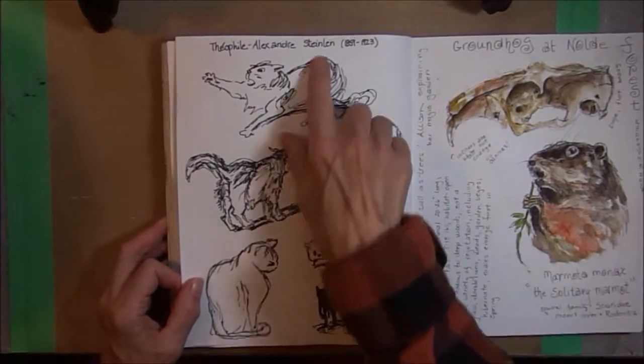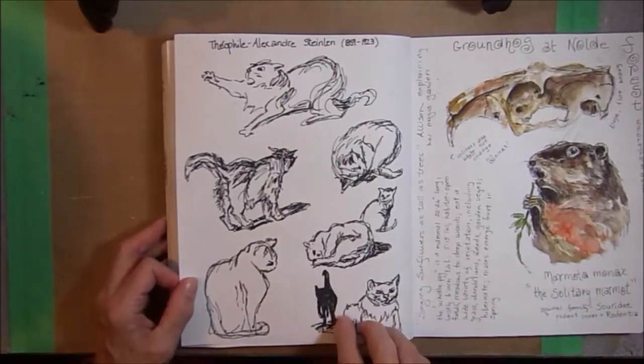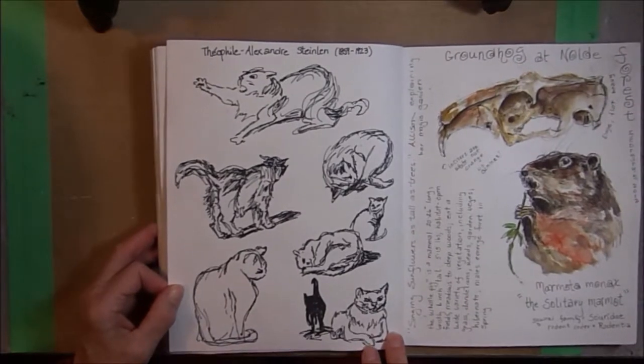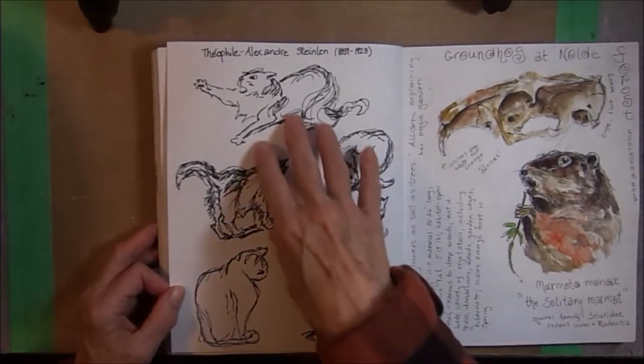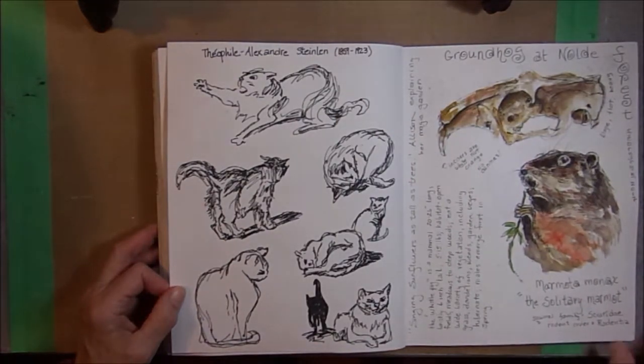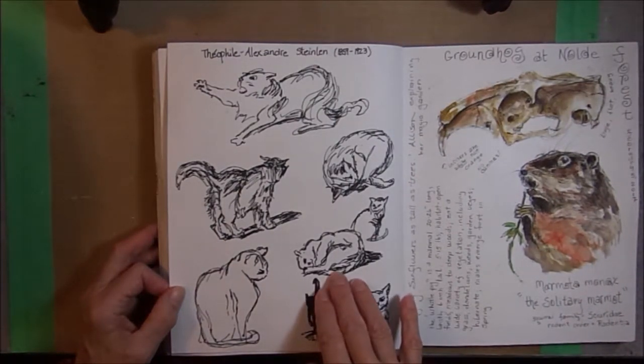I was looking at a book by Steinlin — he had a lot of sketches of cats. So I tried my hand at sketching some of the cats. I love the way his sketches show action and movement, for complete calmness.